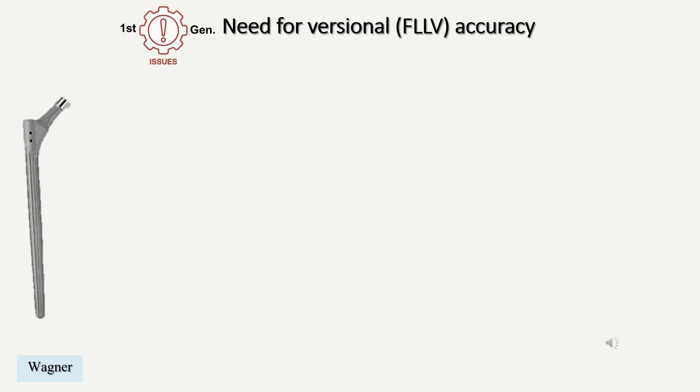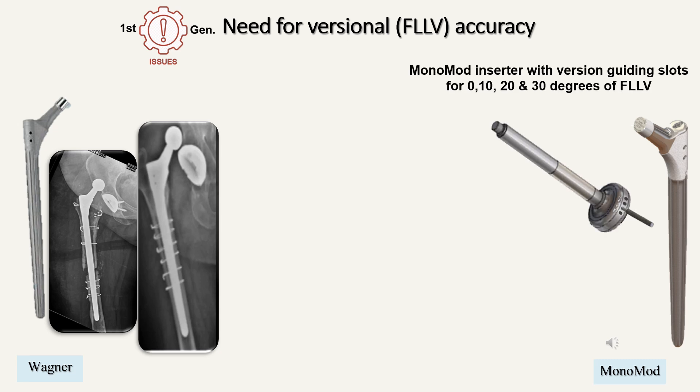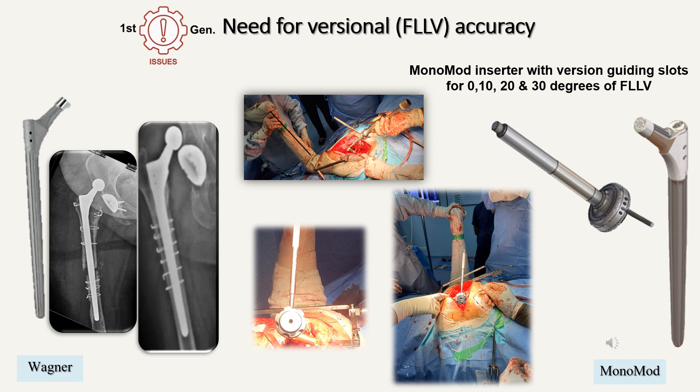The next issue is the need for versional accuracy in revision femoral stems. The Wagner does not have any provision for this, and therefore it has a higher dislocation rate. In the Monomod, we have devised the Monomod inserter with version-guiding slots of 0, 10, 20, and 30 degrees of functional lower limb version. This helps us to get the lower limb version very accurately. One has to align this version guide to the tibia, and it gives you the desired version for that particular case — 0, 10, 20, or 30 degrees or anywhere in between — referred to as the functional lower limb version.